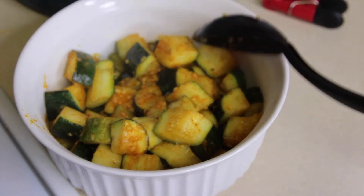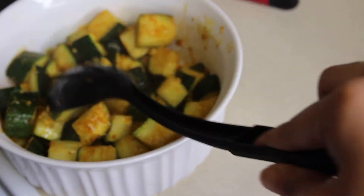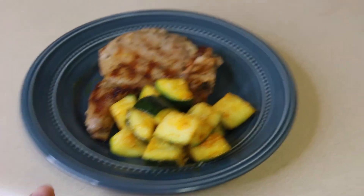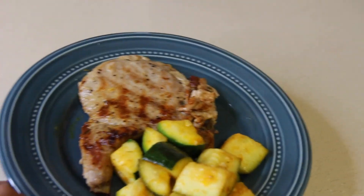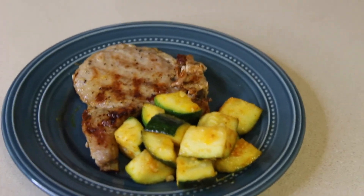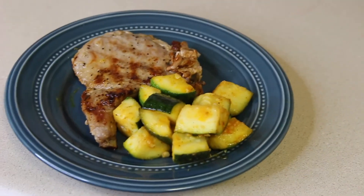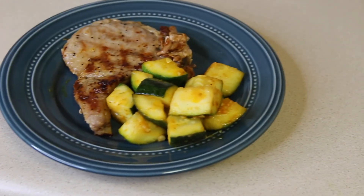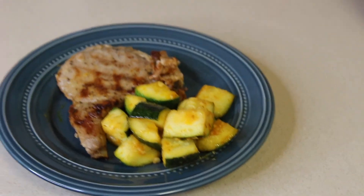This is my zucchini — you can see all the garlic, all of the seasonings. It looks so good. Here is the finished product and I already tasted both the pork chop and the zucchini, and it is bomb. So I'm about to eat this — my lunch, pork chop and zucchini. If you like these types of videos go ahead and give me a thumbs up, and don't forget to hit the bell and subscribe to my channel. Drop some comments below, give me some feedback, and I will see y'all in my next video. Bye!